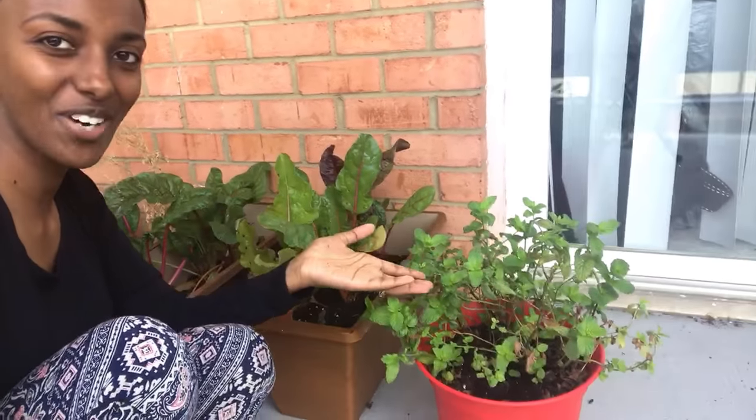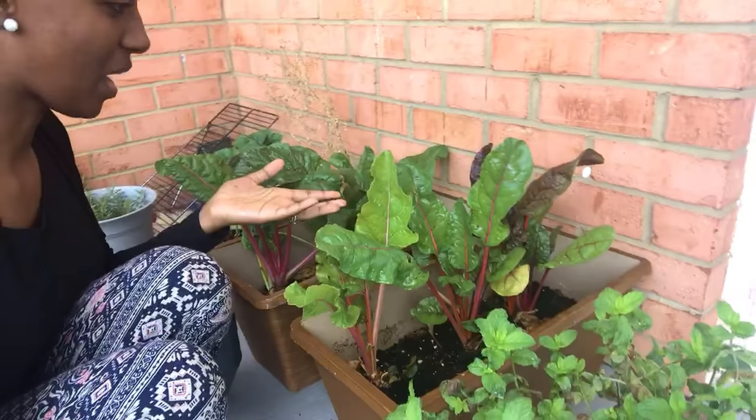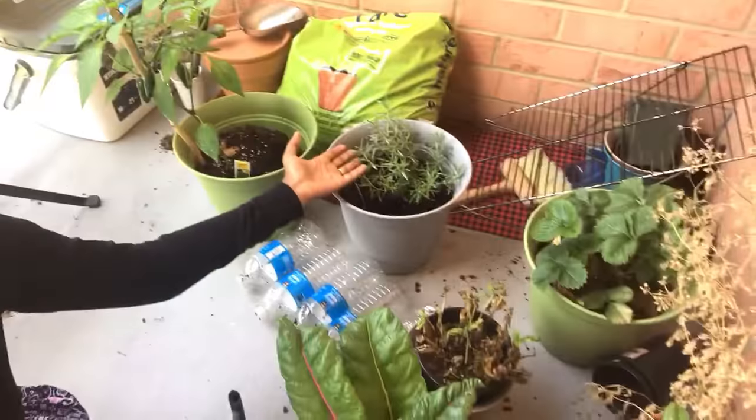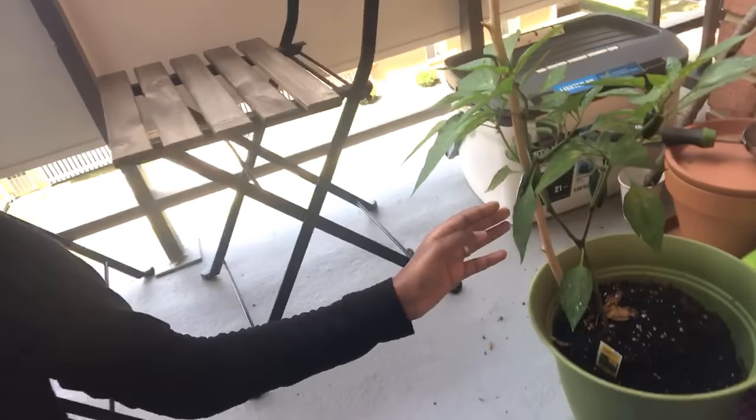We've got our beautiful vegetation. We have our mint right here, our Swiss chard, strawberry down over there, rosemary, as well as our chili peppers, and they're doing very well. I'm making this video after it successfully worked, so let's get right into it.